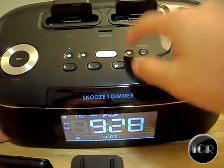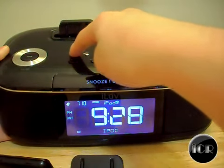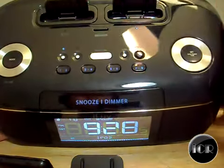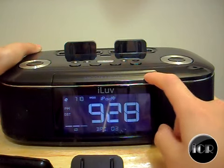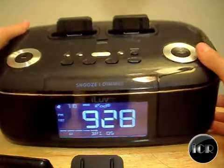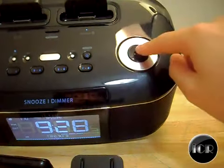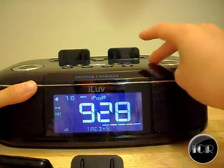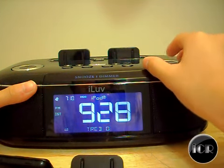We also have a sleep button for the alarm — you can set two alarm presets. Hold it to turn it on and you'll see a nice blue light. The buttons are also lit up. The dimmer lets you change the brightness level; I keep it around four or five. There are separate bass and treble controls, and you can hold the time button to set the time. Simply turn the knob to adjust bass and treble.